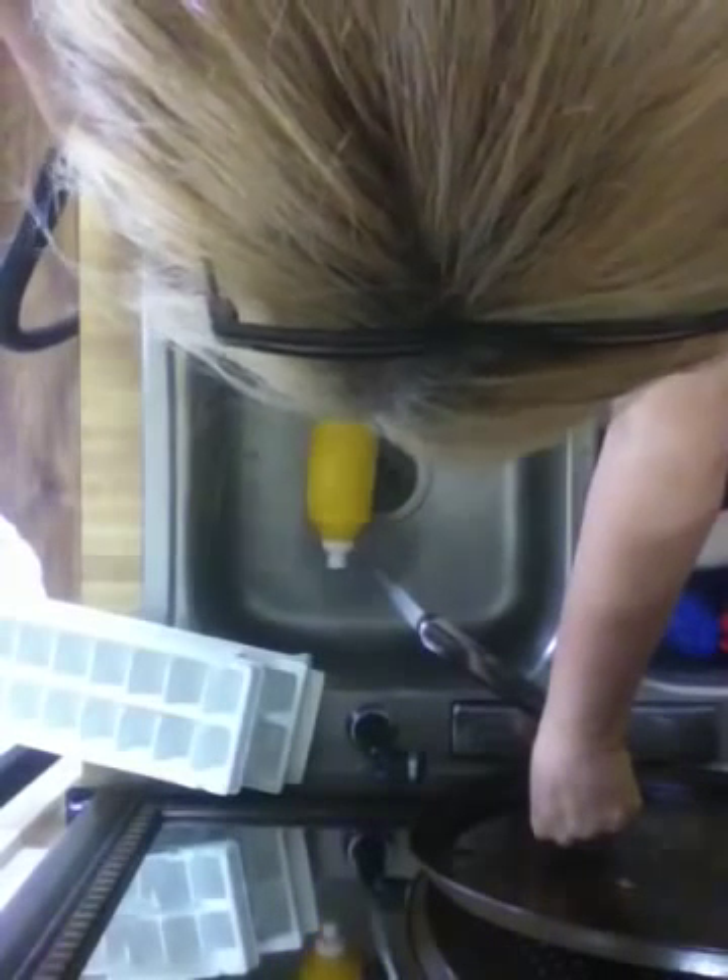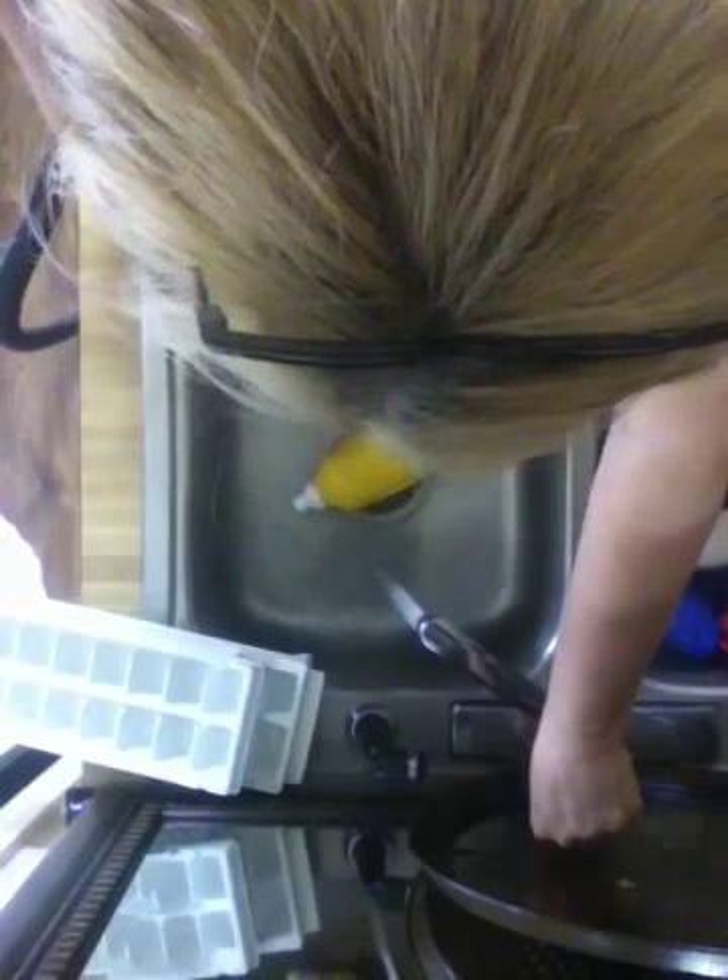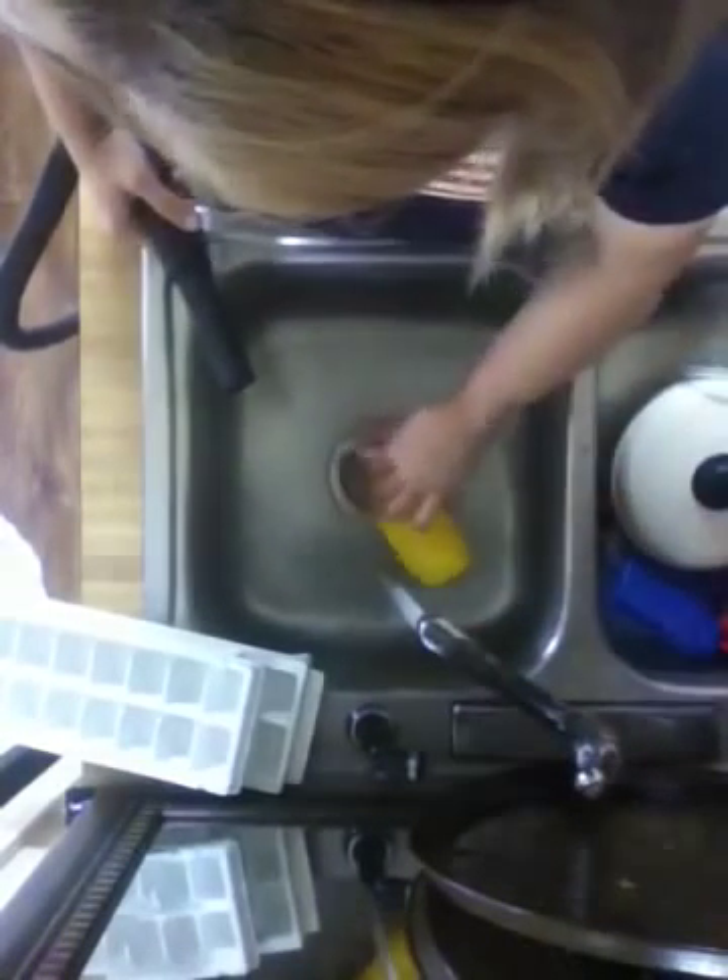Okay, it doesn't look like the water is going too high. It is going down. Alright, here comes that huge noise again.